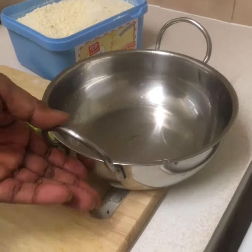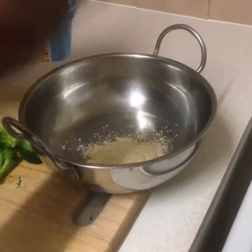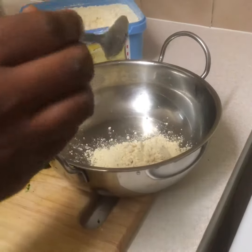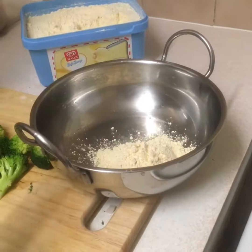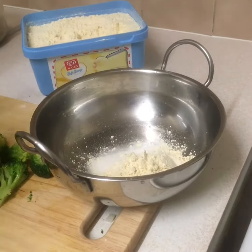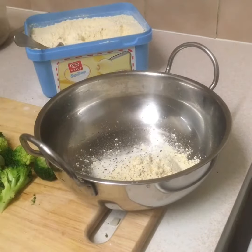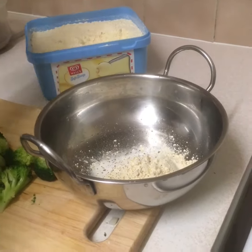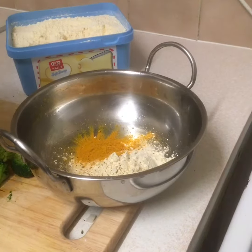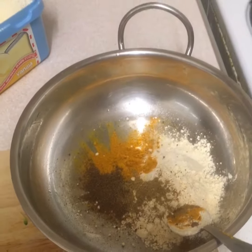Dear viewers, we're going to show you how to make broccoli pakora. First of all, we need three teaspoons of besan or gram flour, some salt to taste, some pepper, turmeric — half a teaspoon — half a teaspoon of coriander, and a pinch of cumin.